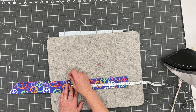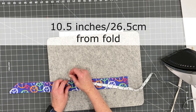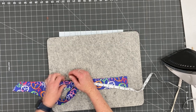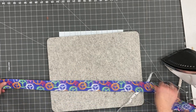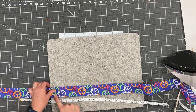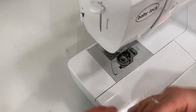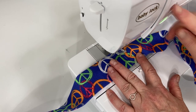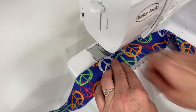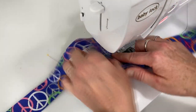Now we're ready to mark the pocket ends. Measure 10.5 inches from the folded edge and mark those places with a pin — that's where we're going to sew so that the whole thing doesn't fill up with beads. There are two places where we'll make that stopping point. Backstitch before you start and end the seam.